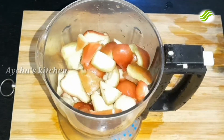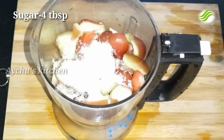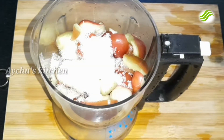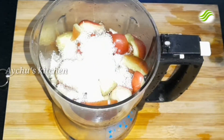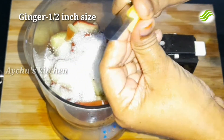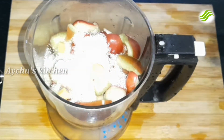Let's cook 4 tablespoons of panchisarana. Now let's make a small portion of this dish.